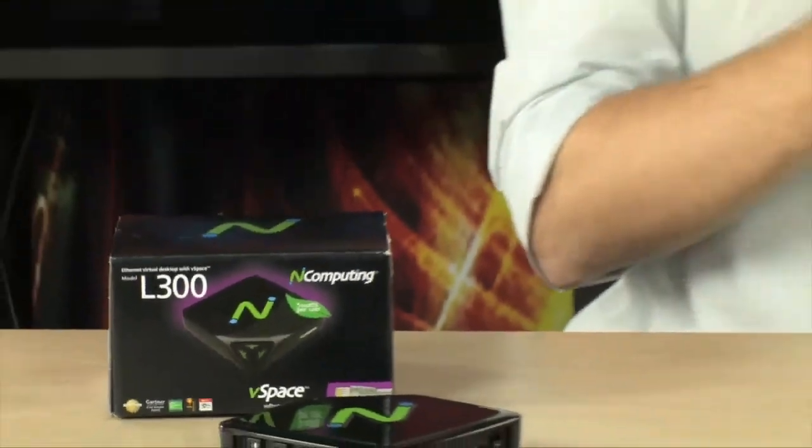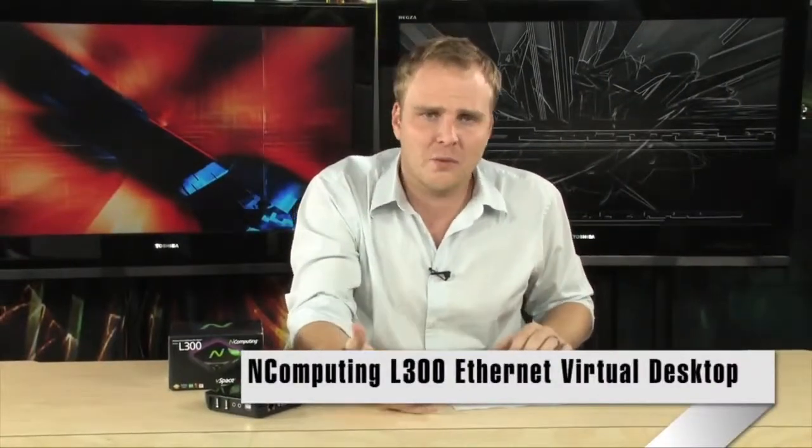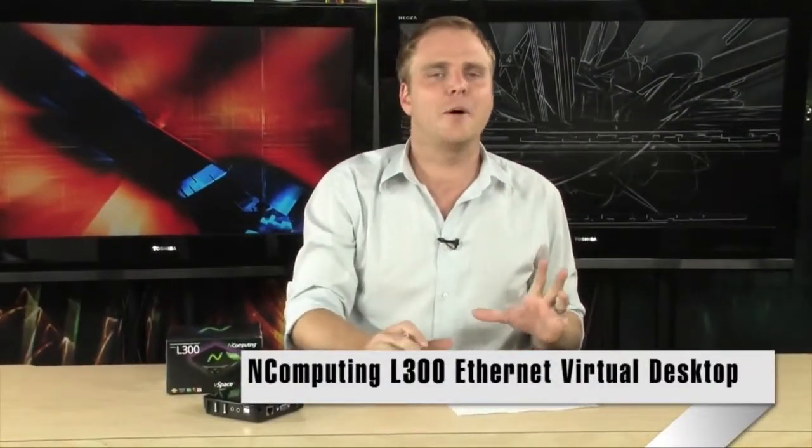If you would love to be able to expand the number of people that can use your network and your computing resources without having to add more computers, and you want it to be really easy, nComputing has an excellent solution for you. It's the nComputing L300 Ethernet virtual desktop with vSpace, and essentially what this does is it allows you to add just this small box to your network.